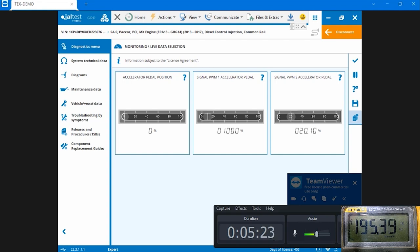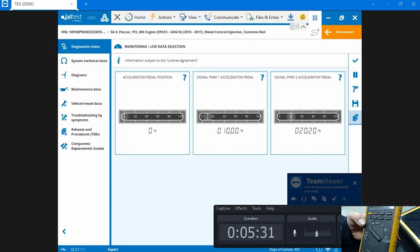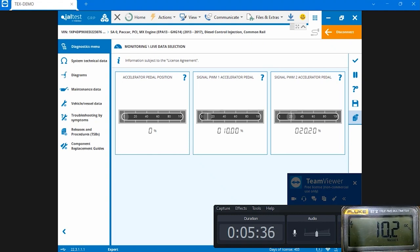Now I'm going to switch this multimeter to duty cycle percentage, and what it's going to do is exactly match what you see on your software. Right here you can see I'm at 10.2% on signal PWM number one, and on the software it shows exactly the same 10%. Now I'm going to move the pedal and you'll see a change in percentage on the software and a corresponding change in percentage on the voltmeter.